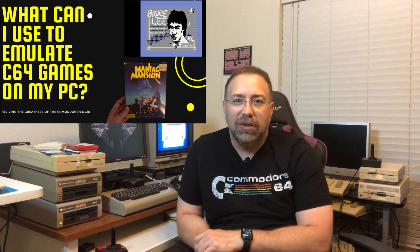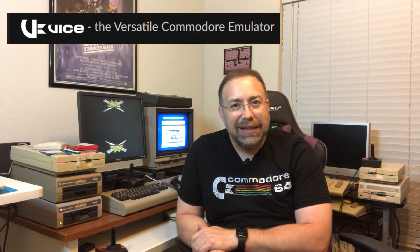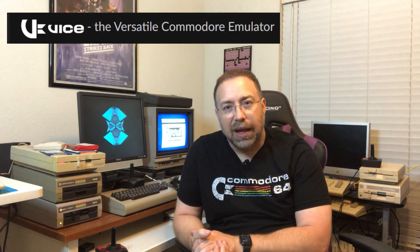Once you've got your D64 files, there are emulators available for the Commodore 64, and my favorite is VICE. VICE is very easy to use, emulates the Commodore 64 very well, and is a great way to test your D64 and G64 files once you've created them with the ZoomFloppy. I highly recommend downloading VICE on your PC. If you no longer have a Commodore 64 or 128, it's also a great standalone emulator.